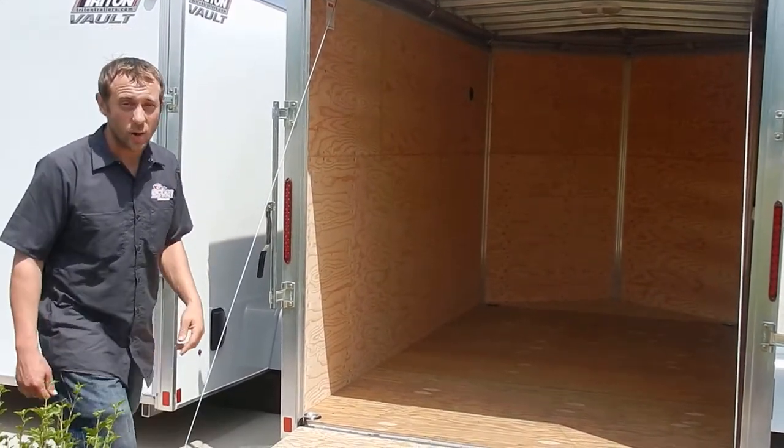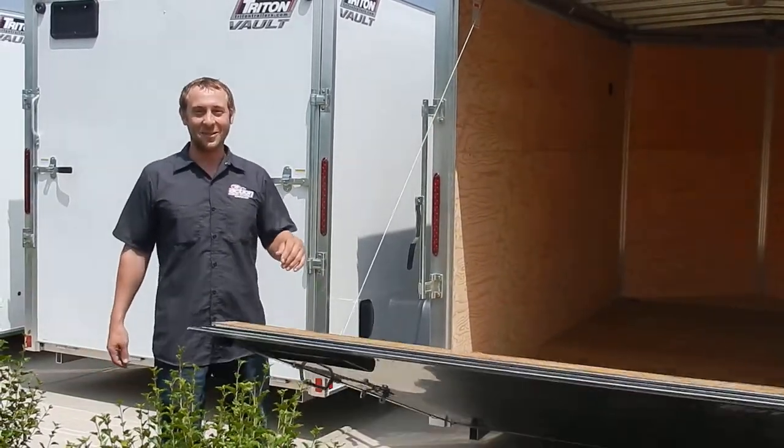This is one of many Triton trailers. Come on down and check out the full lineup today.